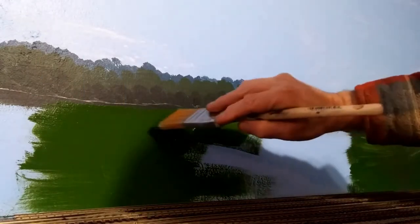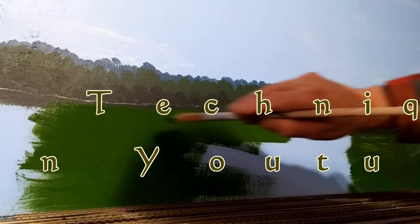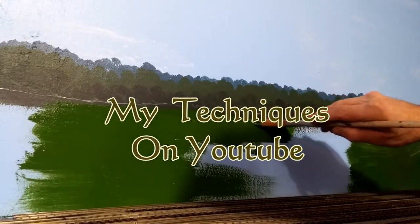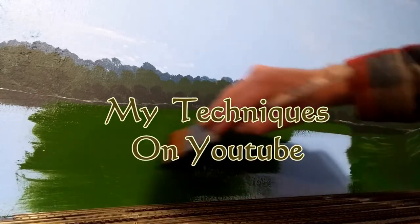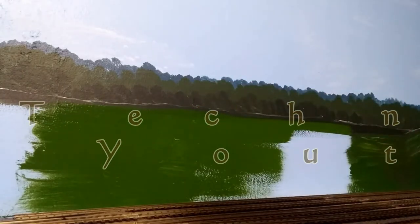Paint wet — doing our highlights on it. Paint wet, it's a lot easier to blend the next layer in. We don't want it running though. Let's try to get it on there as thick as you can.